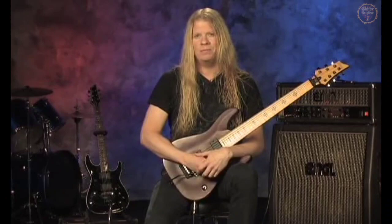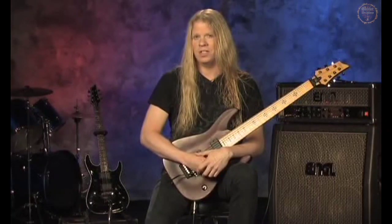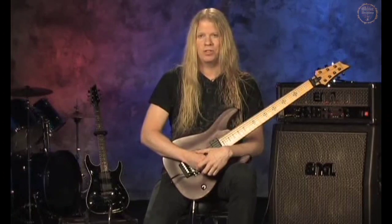That was a song called The Psalm of Lydia, and this is basically an arpeggio progression that starts in the key of G sharp minor. So let's break this one down here.